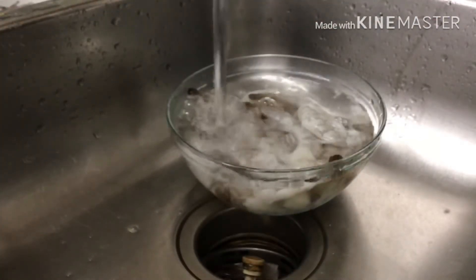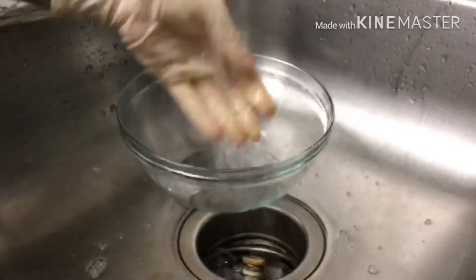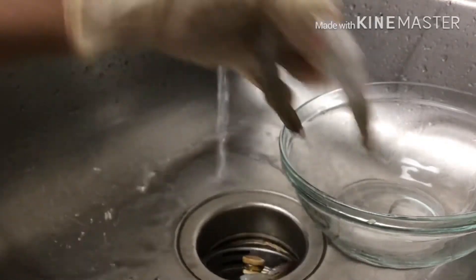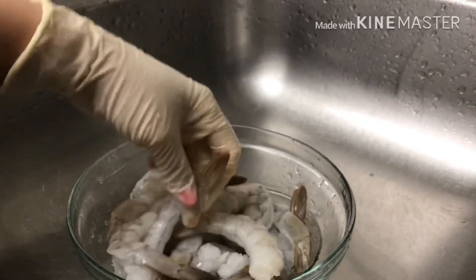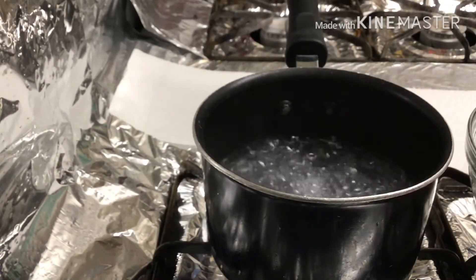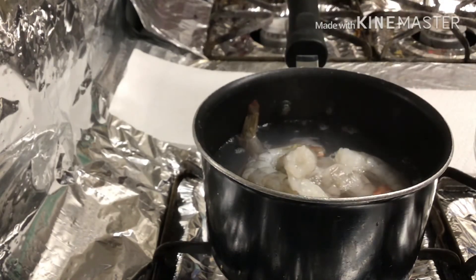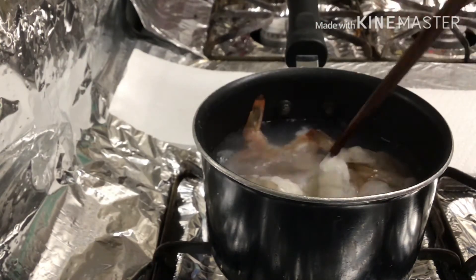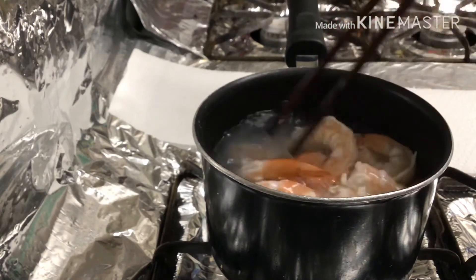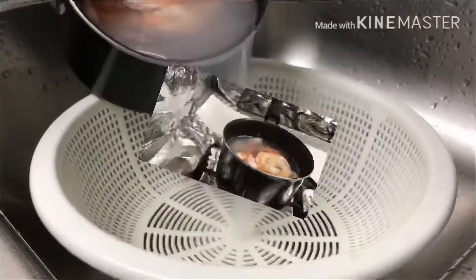Now we're gonna wash the shrimp. Once the shrimp is clean, take it to the stove and drop the shrimp into the boiling water. Stir it up. Until they turn red, then it's okay — turn it off because you don't want to cook it too long or the shrimp will be too dry. Turn it off and pull them out.